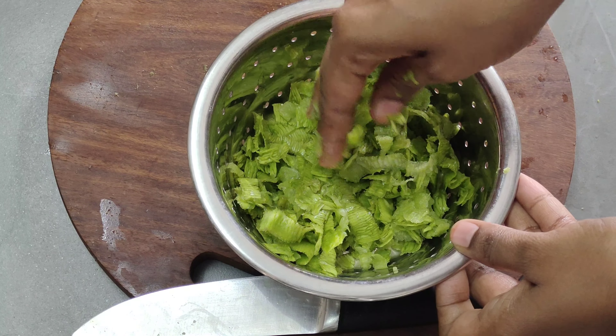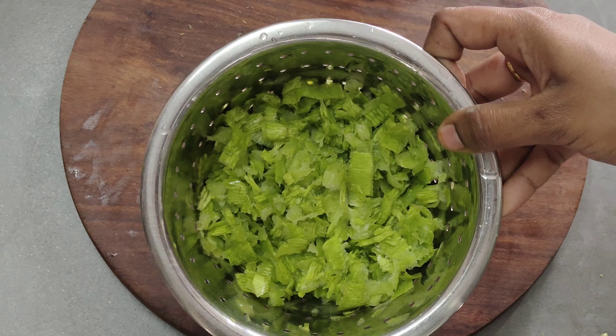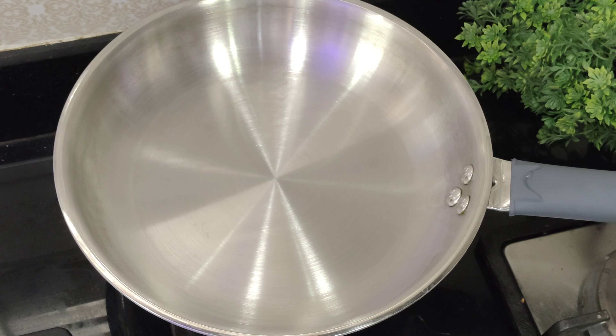After that, we will wash it with water and dry it. Then add 2 tablespoons of oil.